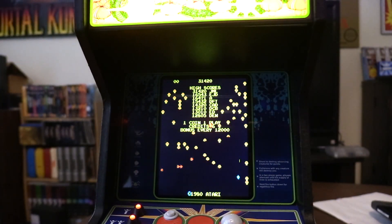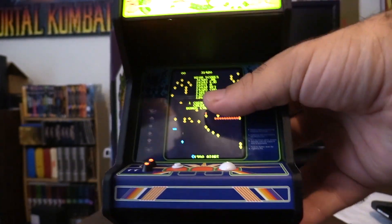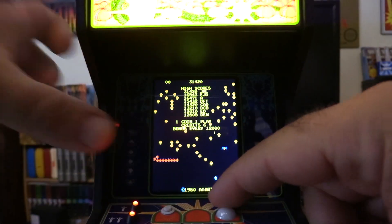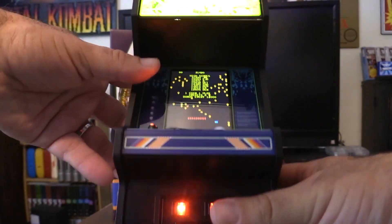You can also pick these up on Amazon and sites like that. I'm not paid to review this product — they don't know I'm reviewing it, I just picked it up myself. Here's the control panel: it's got the roller ball and the action button, and you've got one or two player options.